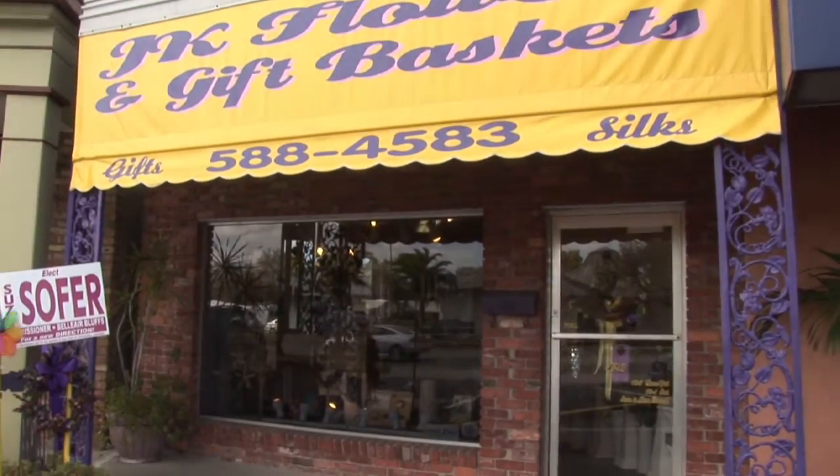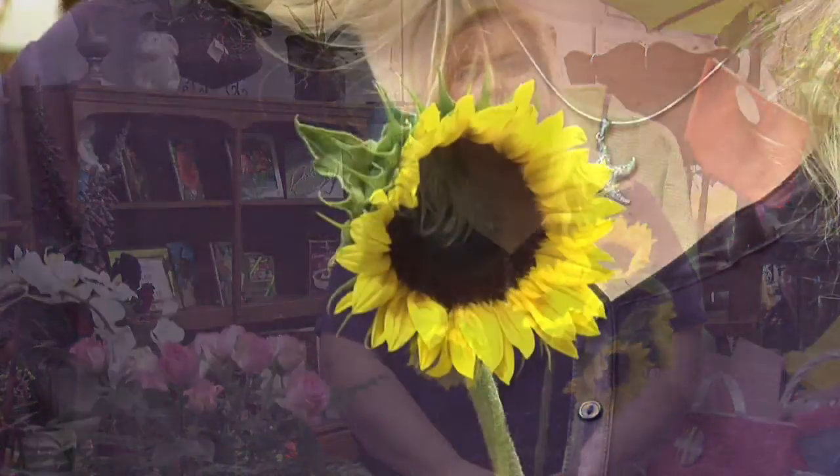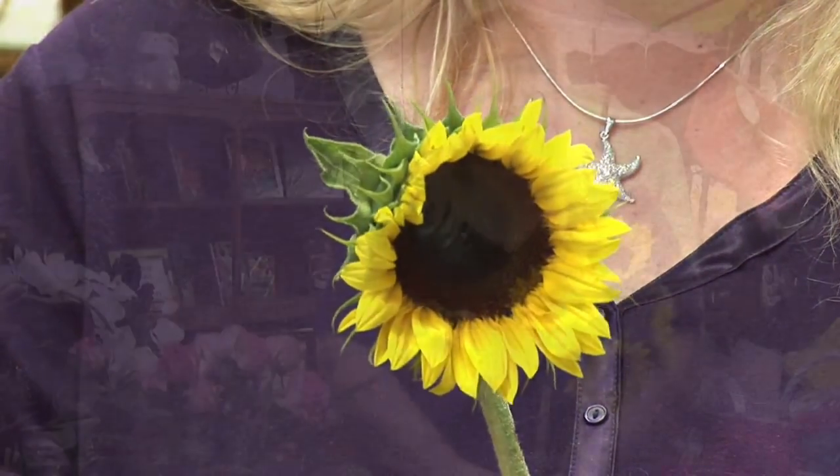Hi, I'm Karen Rodowitz with JK Flowers and I'm here to help you pick that perfect sunflower. As we all know, sunflowers grow tall and are just a vision of the sun, and that's where they get their name from.